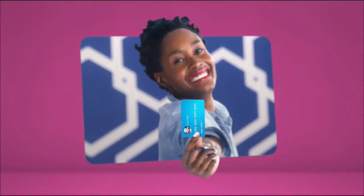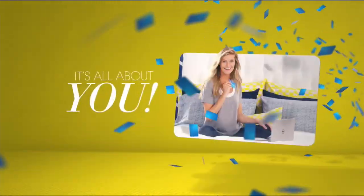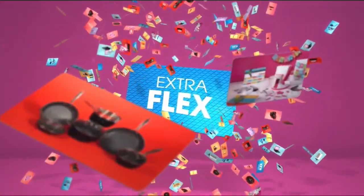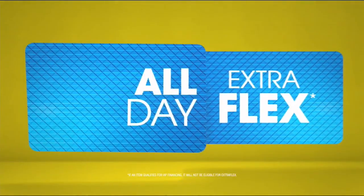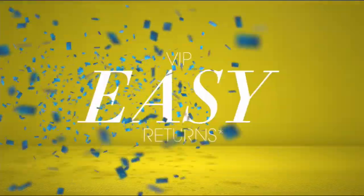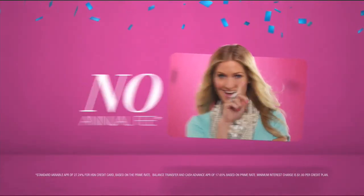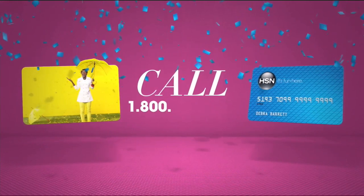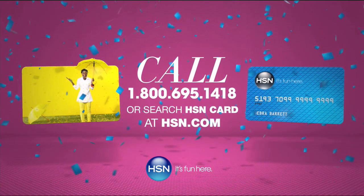Who knew a little piece of plastic could be so much fun? Now, when you apply for the HSN card, instantly get $10 off. It's all about you — extra flex on the things you love. When you use your HSN card, you get extra flex all day, every day on all jewelry, beauty, and fashion purchases, plus no-interest VIP financing, VIP easy returns, exclusive offers, all with no annual fee. Apply now. Call 1-800-695-1418 or search HSN card at hsn.com.